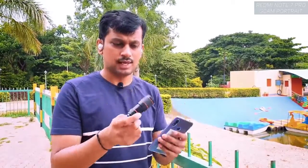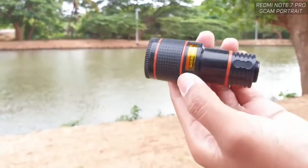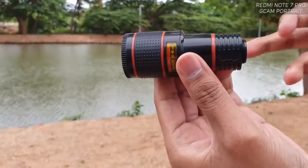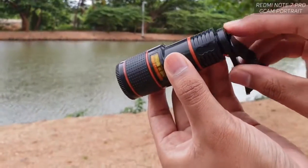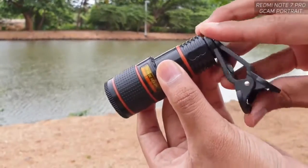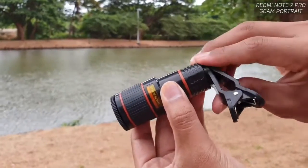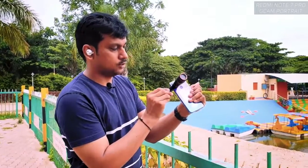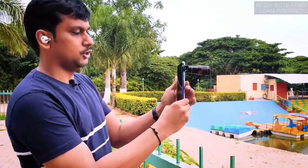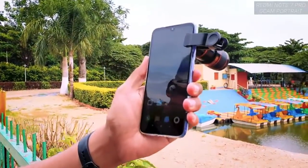It's a simple fixed lens. You have a clip to attach it to your mobile camera lens, and there's a nice thread here which is very stable — because for 12x zoom without a stabilizer, you need to be very steady. Just fix the thread and place the lens over your camera lens like this. Make sure you're fixing it properly.